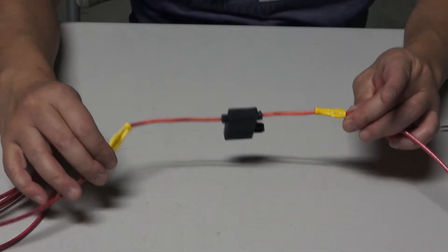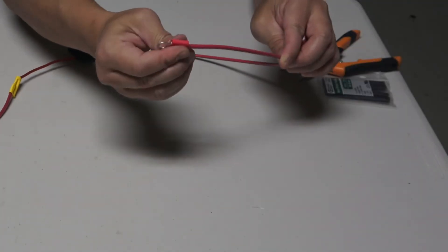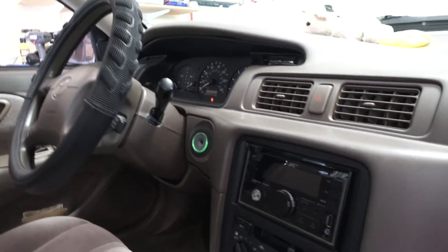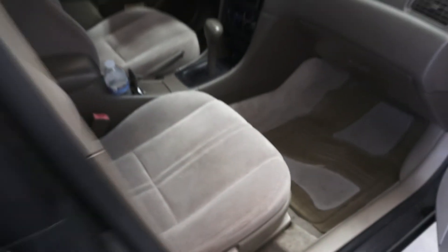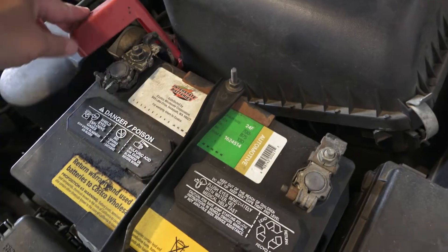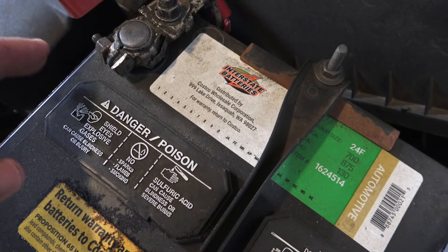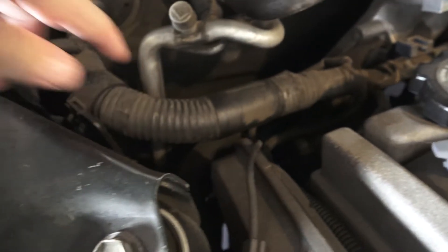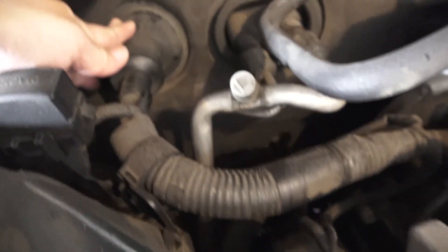Here's what my power line looks like: the fuse is connected, and the ring connector is attached at the end. First thing — figure out where you want to place the subwoofer. I'm placing it underneath the passenger seat. Here's the battery; I'm going to hook the power line right here and run the line across to where all the electrical lines go behind the firewall.